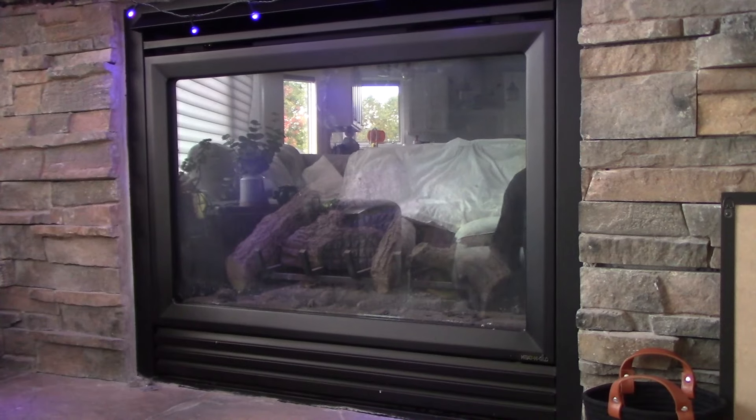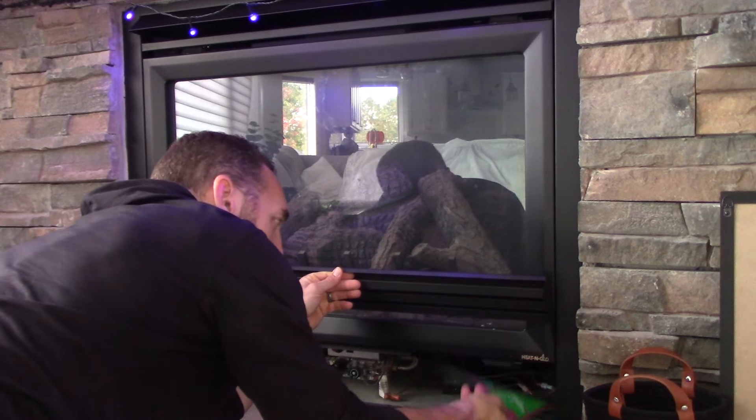Now I could just give you the blowhardy answer and say follow your manufacturer's instructions. For every gas fireplace I've ever looked at, if you open up the door, take the front panel cover off, and look underneath, there's a little space underneath your gas fireplace firebox area, and there's always instructions from the manufacturer on how to light your pilot. That really is the best way to do it — you should follow your manufacturer's instructions to a T, exactly.